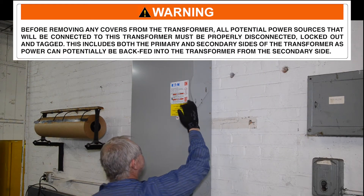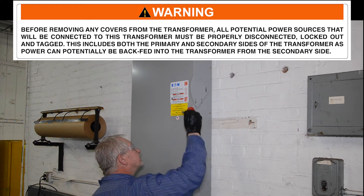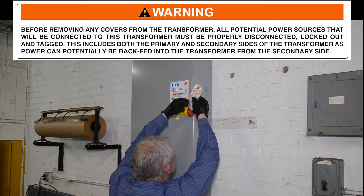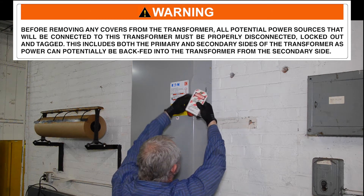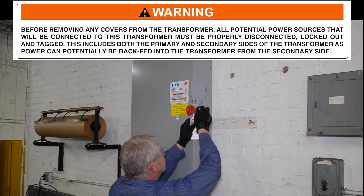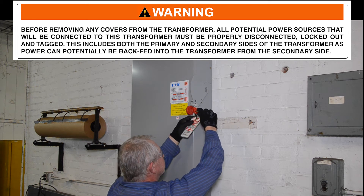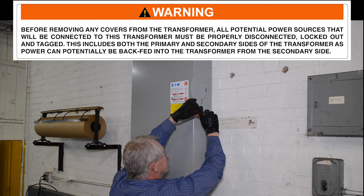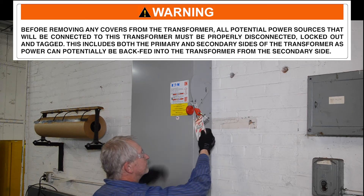Before removing any covers from the transformer, all potential power sources that will be connected to this transformer must be properly disconnected, locked out and tagged. This includes both the primary and secondary sides of the transformer, as power can potentially be back-fed into the transformer from the secondary side.